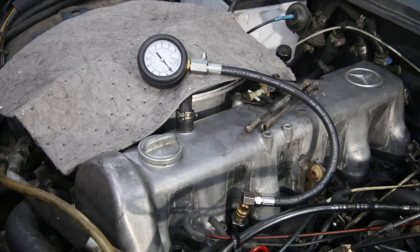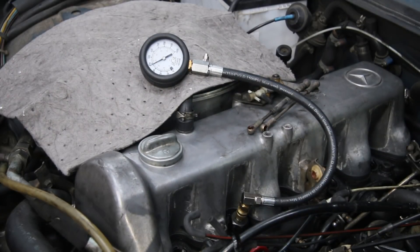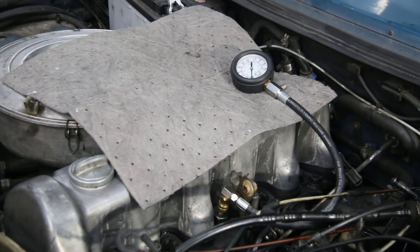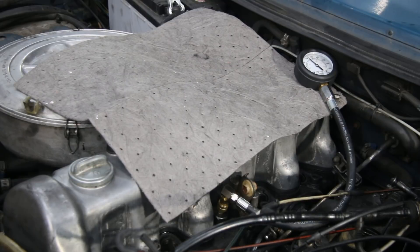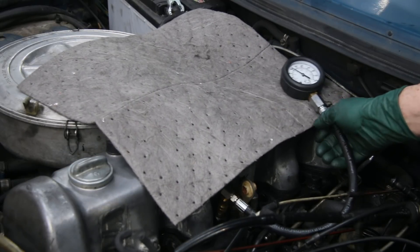Let's try number two. All right, 380 — we're going to mark that down and discuss results at the end of the test. Ready on number three. Look at that — about 405. That one also is quite impressive.